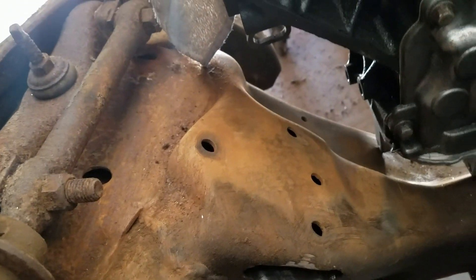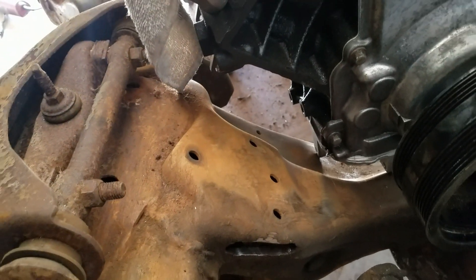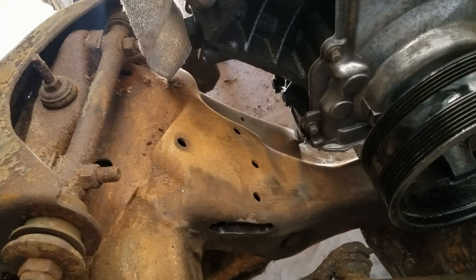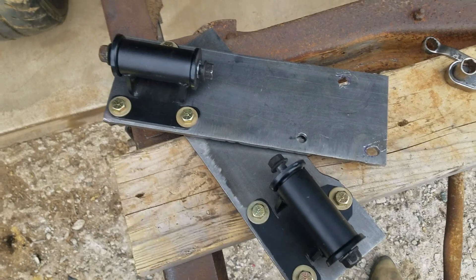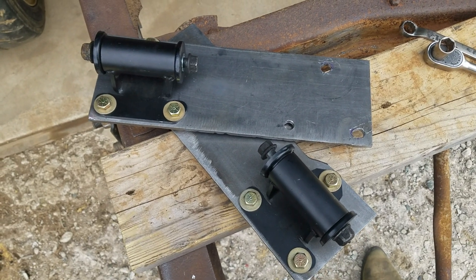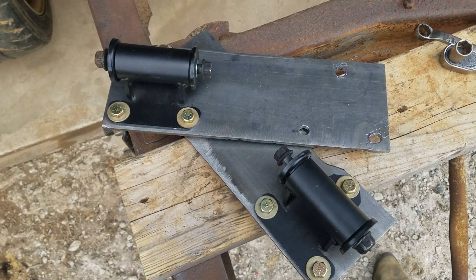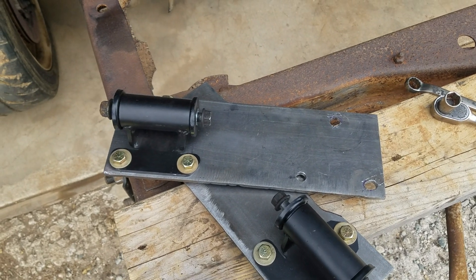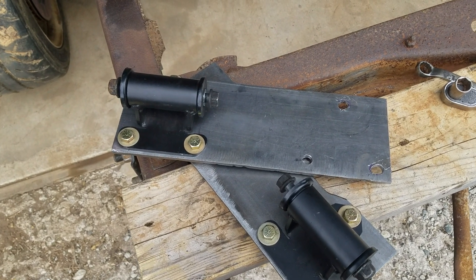We got the other frame mount — frame cushion, whatever you want to call it — removed. And we're ready to start fitting the motor mounts. Here are the motor mount plates all drilled and frame mounts all bolted up. We're going to get these bolted on the frame and get it all ready to go.